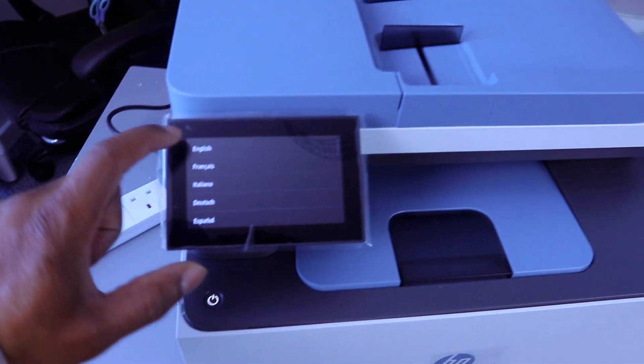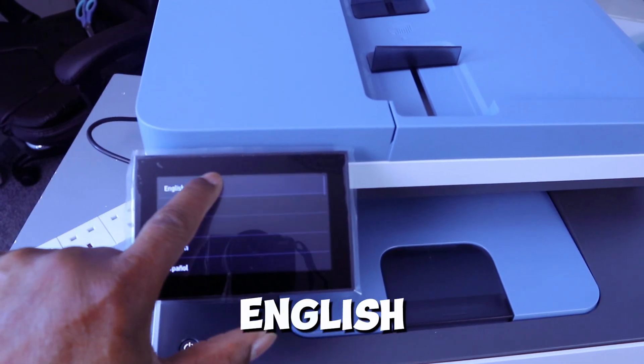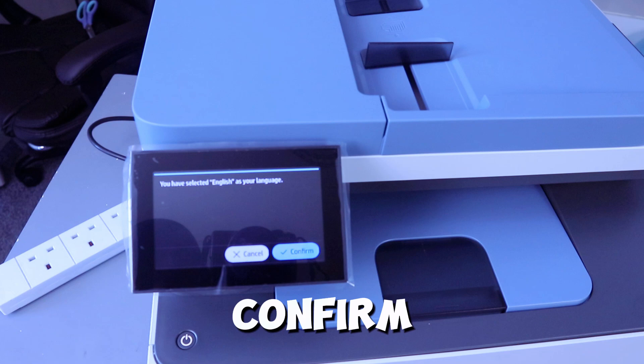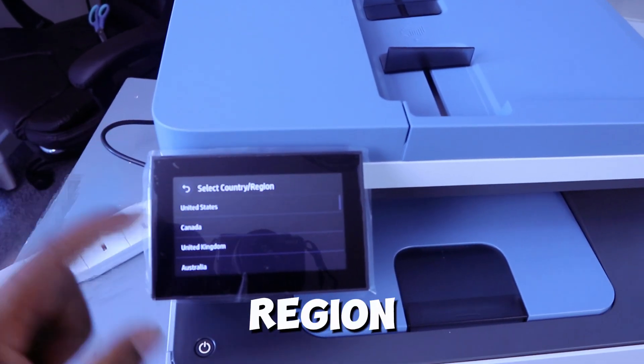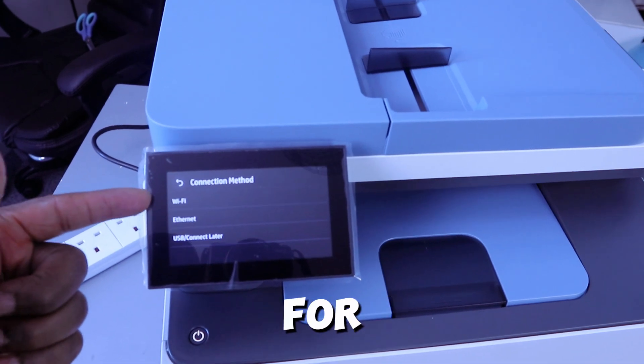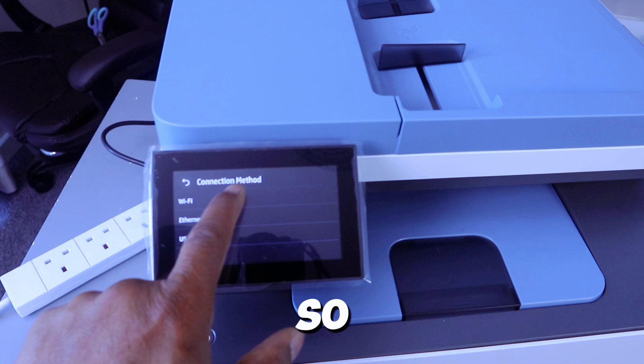You switch the printer on with this button. Then you select your language — scroll down to select a particular language. We want to select English. You have selected English as your language. Confirm, then select your country or region.